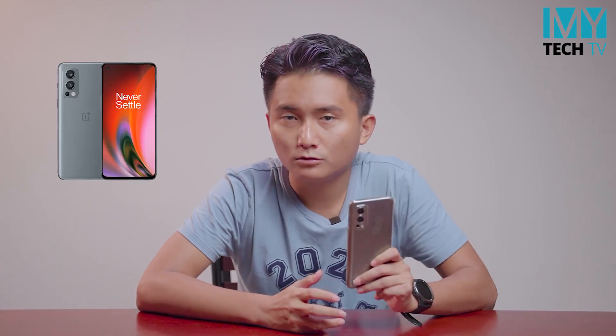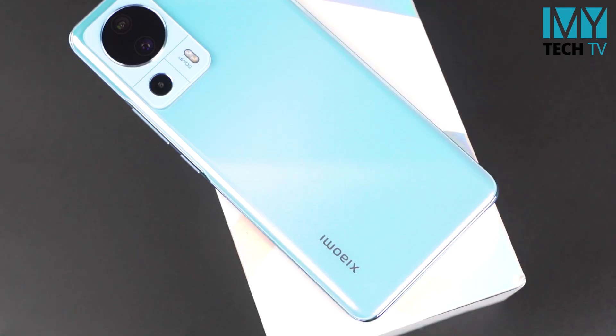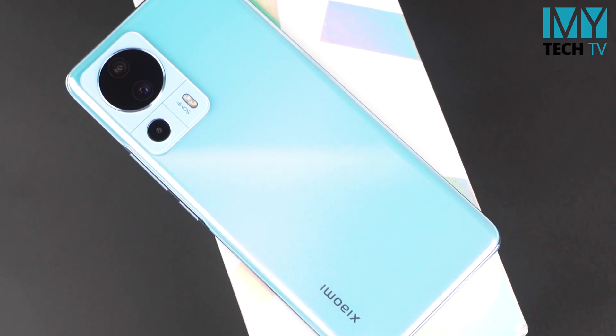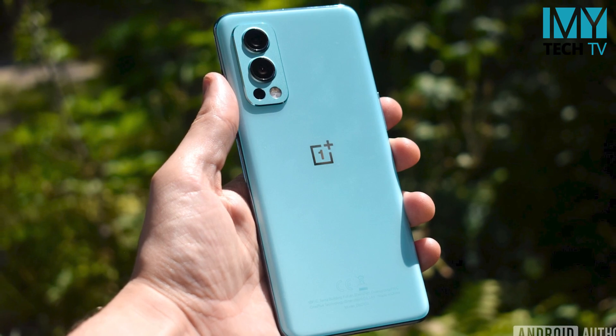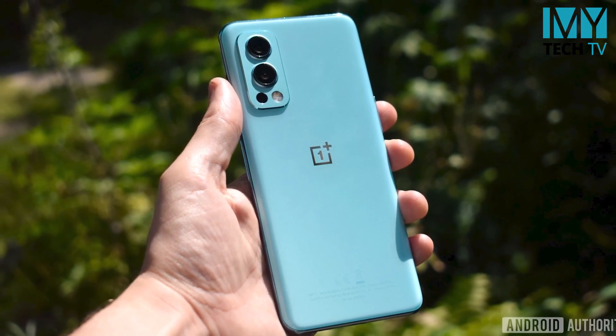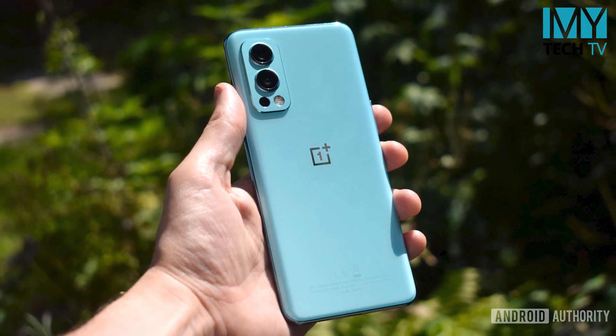The OnePlus Nord 2 — the OnePlus Nord 2 and mobile vision is the refresh rate and super tip. Xiaomi has a high refresh rate. We have a lot of different features.